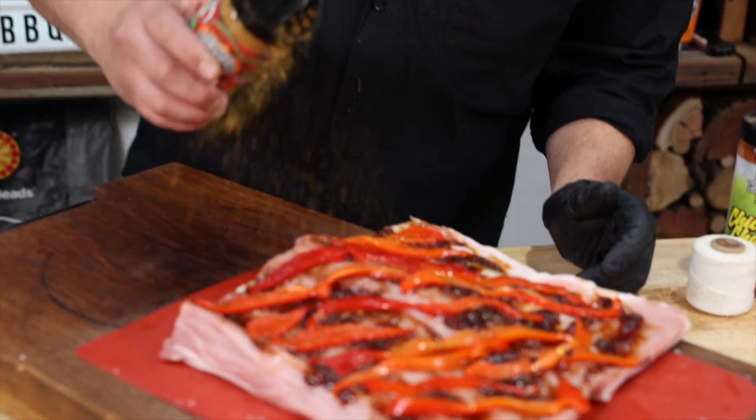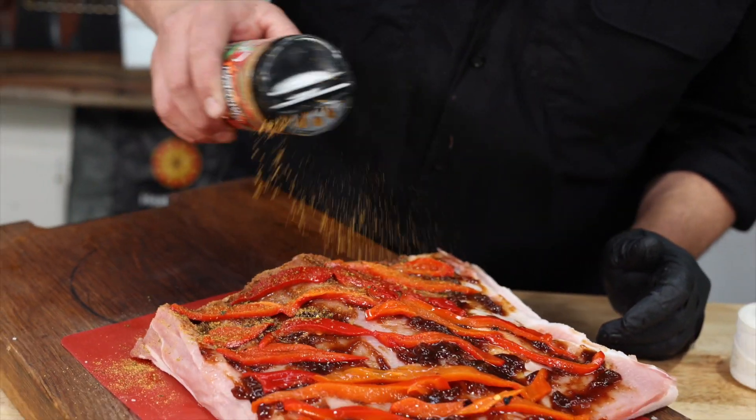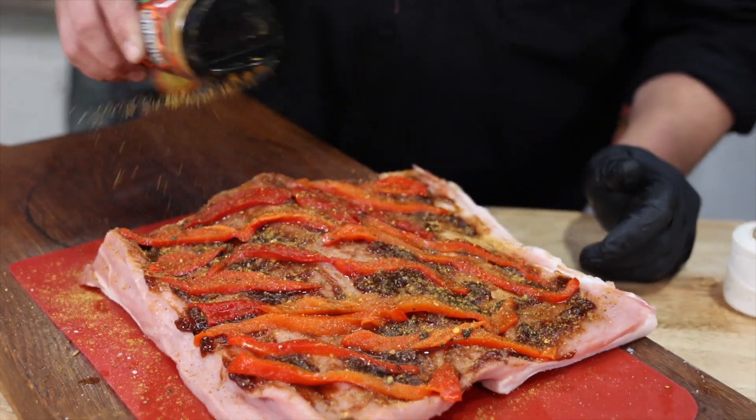We've got our fig done, we've got our roasted red peppers, we're just going to punch in some flavour with the tankusuru. That is smelling ridiculously good.